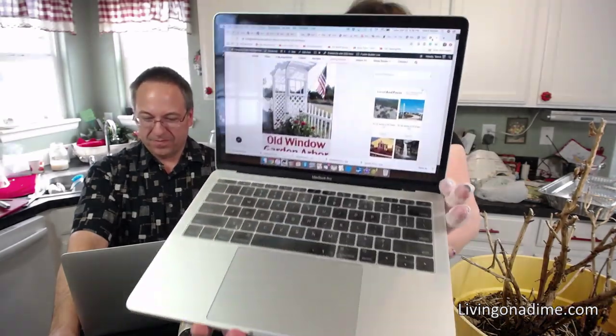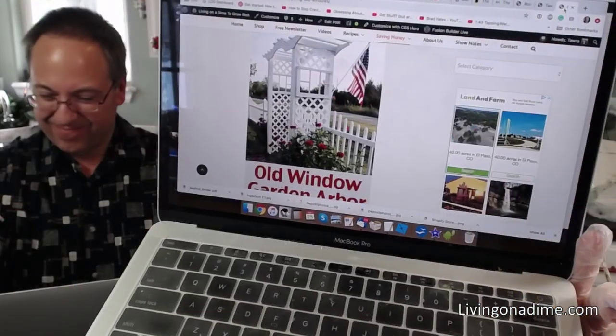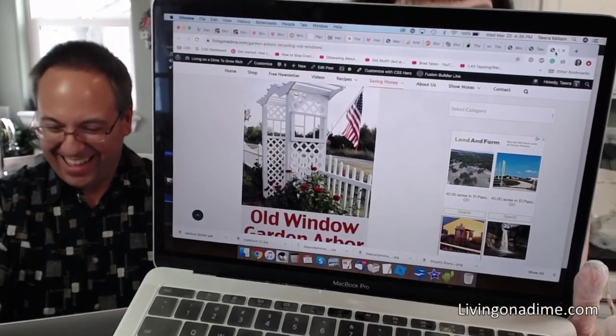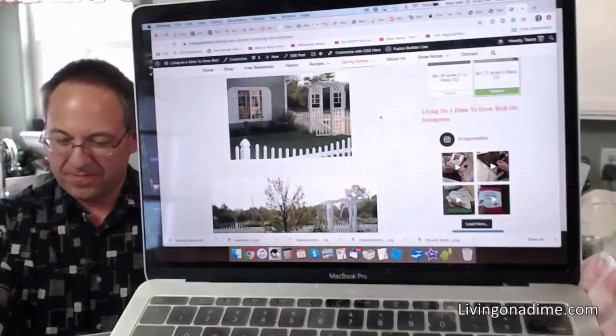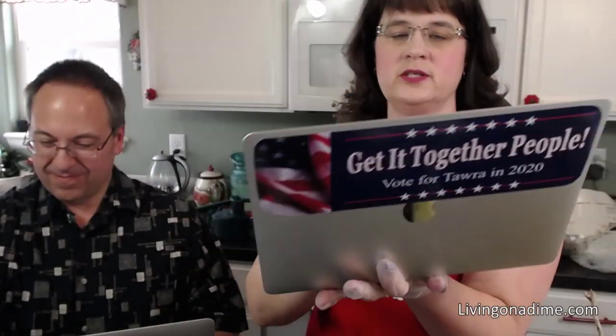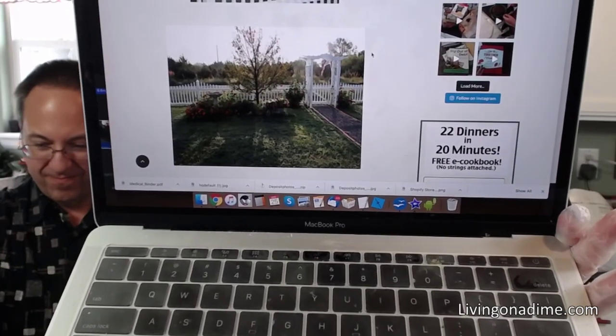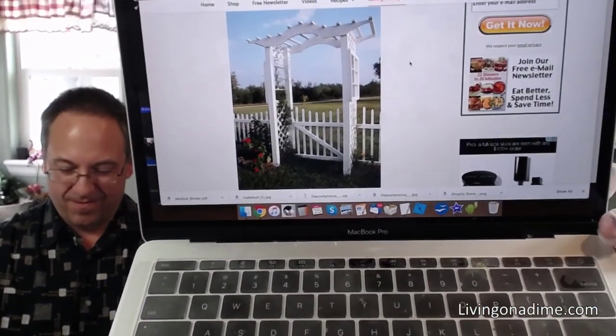Here is my arbor that Mike made me out of old windows at our last house. I missed that arbor — I wanted to cry when I left it. Here's another picture where you can see my arbor. I was so sad to leave that house. We kept saying we wished we could have just picked up that house and moved it to Colorado.